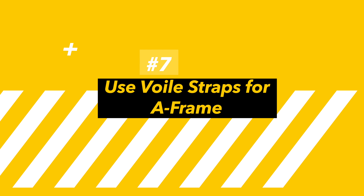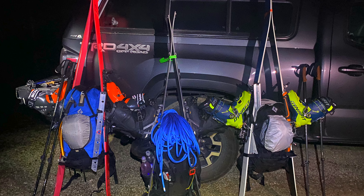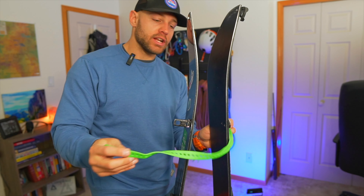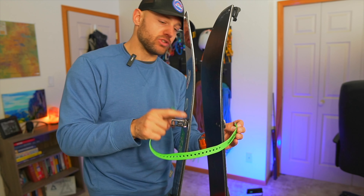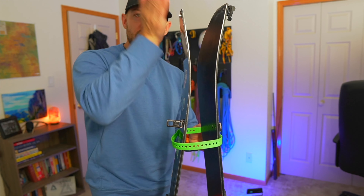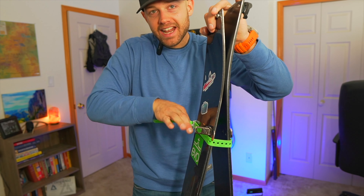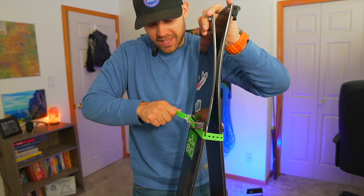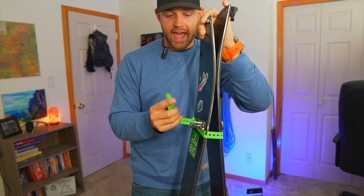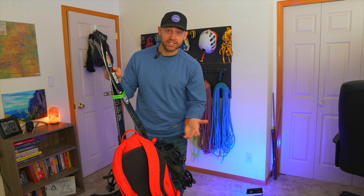When you're about to boot up a steep section, put your skis together as an A-frame. Instead of letting them flop around loosely, take your voile strap and go under the clips — very important to go under them, or it'll slide right off. Tighten it as tight as possible, fold it over, stuff the extra tail inside, and now you look like a real ski mountaineer.